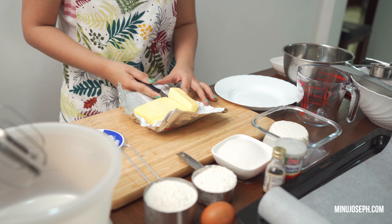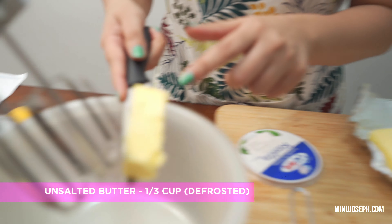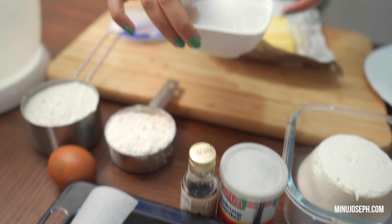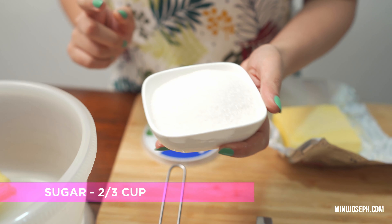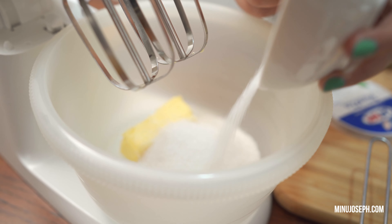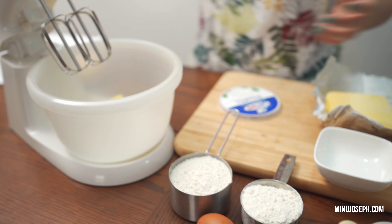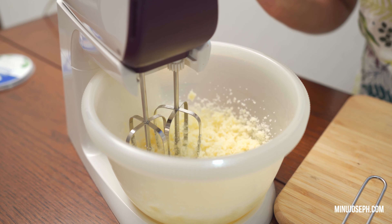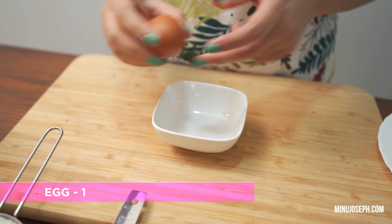Let's do it! Let's add 75 grams of butter in the blender. Let's add 2-3 cups of granulated sugar. Let's mix the butter in the blender.